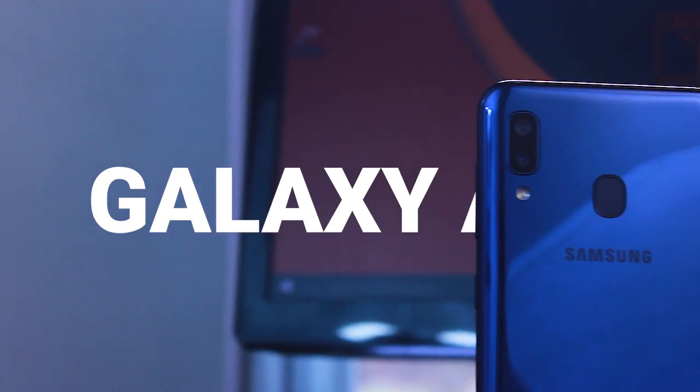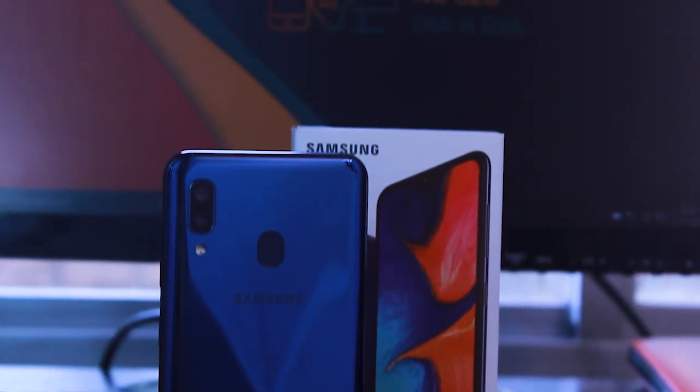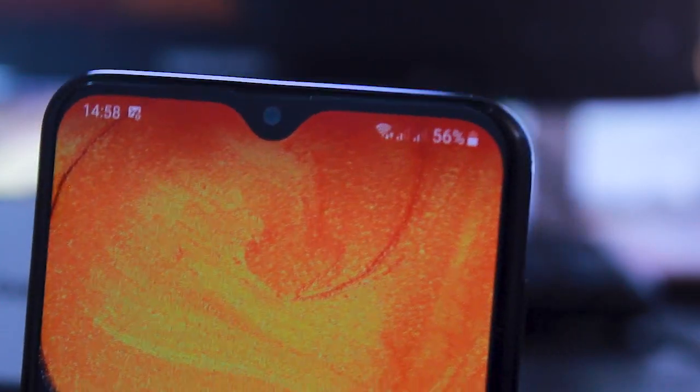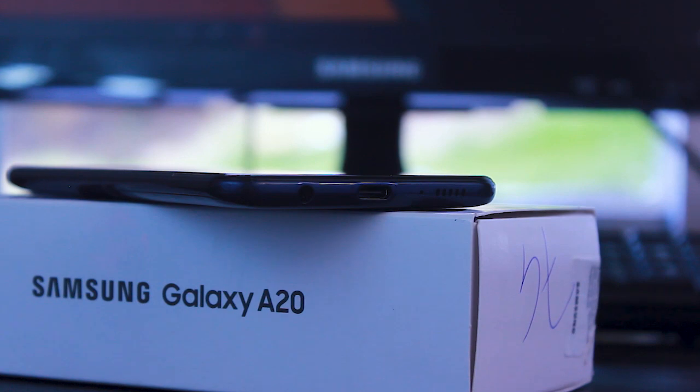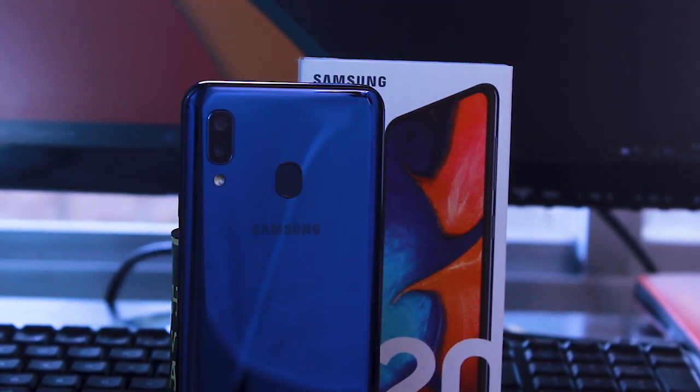Hello, my name is Lucas, and welcome to LCT Studio. These are my first impressions about the Samsung Galaxy A20. If you are interested in acquiring the Galaxy A20, consider checking the link in the description below. If you buy from there, you will be helping the channel to bring more videos like this.